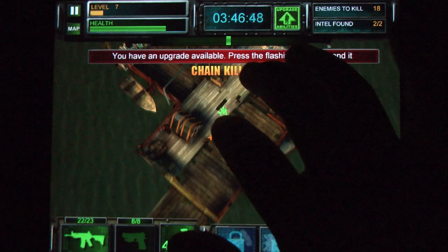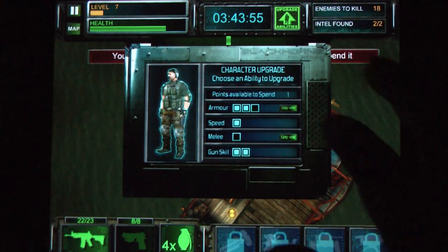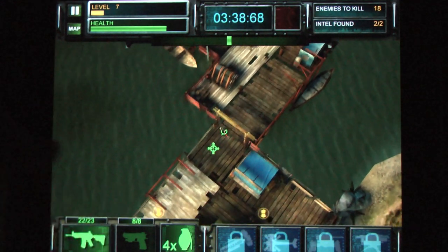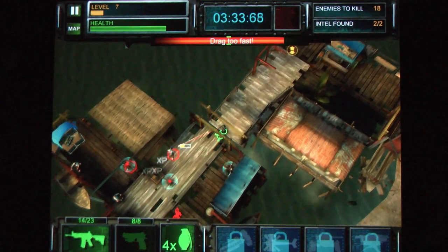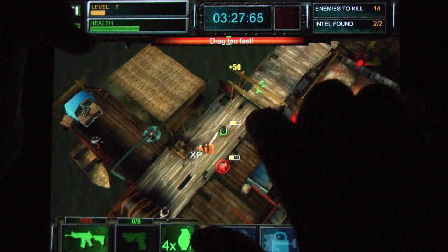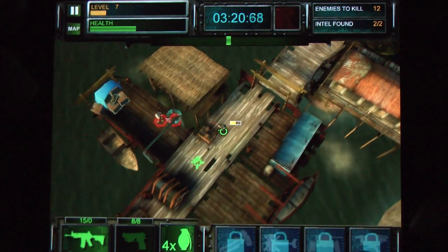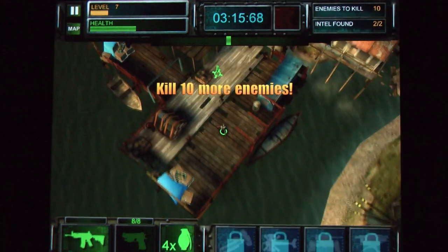With some refinement, I think they have a series with some real potential here. I'd like to see some more diversity in the environments and some more interesting level designs, but on the whole, they've got a good thing going with the controls in this game. If you're looking for a fun pick-up-and-play action game on your iPad or iPhone that might surprise you, check this one out. Extraction: Project Outbreak — published by Chillingo — has lots of machine-gunning action at the tip of your finger.